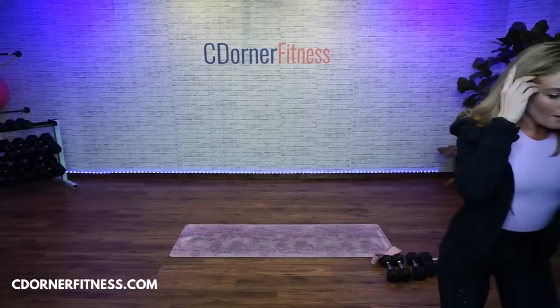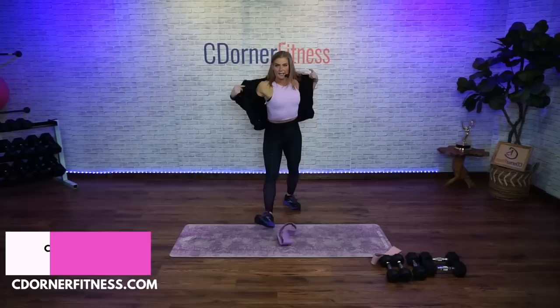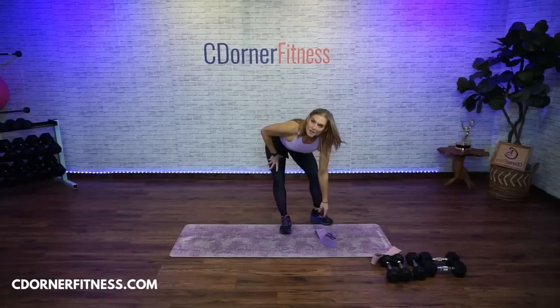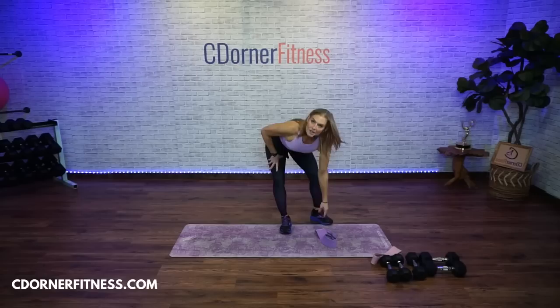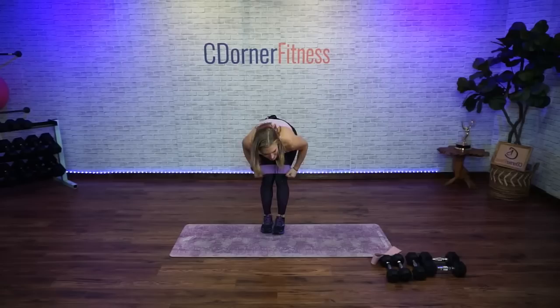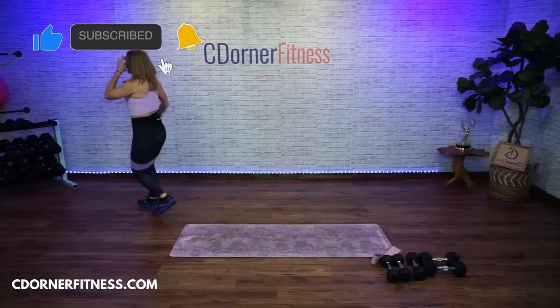Grab your band. I'm going purple — my heaviest is purple, lightest is green, medium is pink. It should say heavy or light on them. I'm going to put it right above my knees. We're going to start with weights — you can hold them here or by your side. I'm going to go 20 pounds since we're hitting legs.